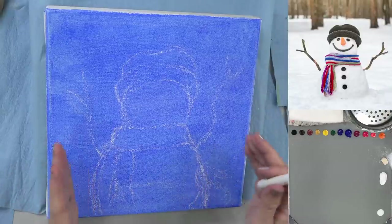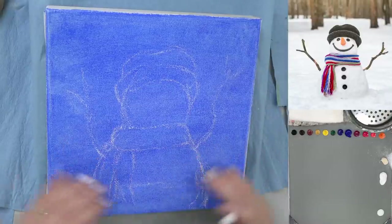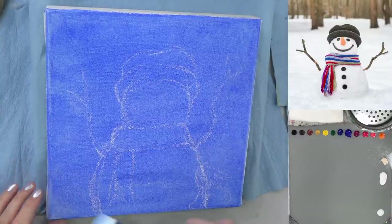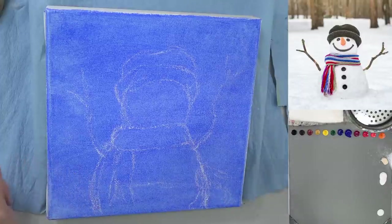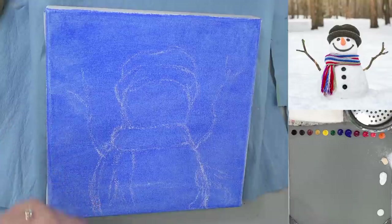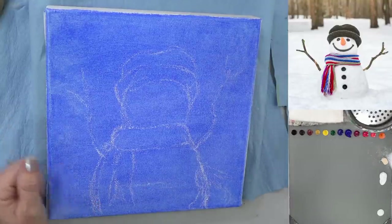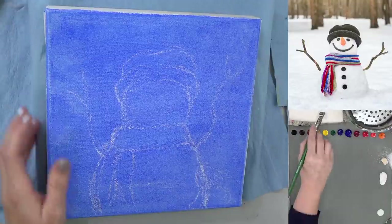I kind of like having it go off the edge, because then we don't have to worry about the foreground and stuff. Let's do that — we'll just make it a little bit lighter down here. Your title says 'easy snowman,' so we're making it easy — not a character judgment, just going to be easy to do.